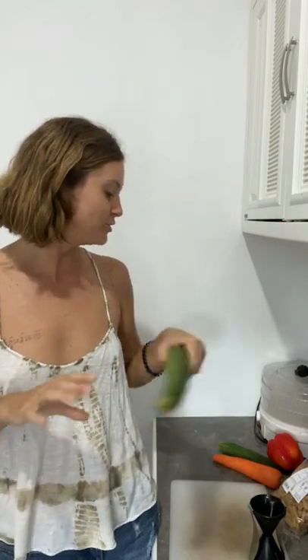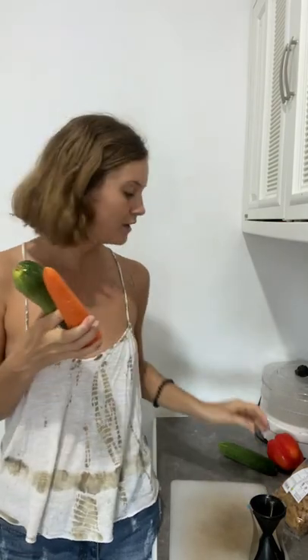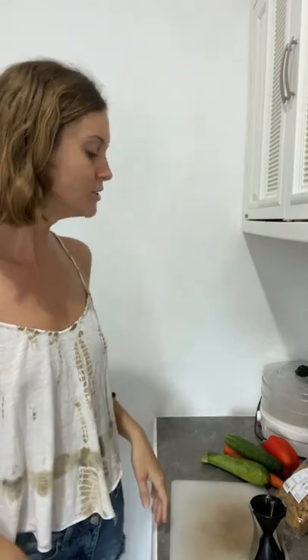Doing veggie noodles is a great alternative to regular pasta. It's gluten free. It's very nutritious — you're getting the vitamins and minerals within whichever vegetable you're using. It's super versatile. You can add whatever sauces you want, which will spice it up with different flavors. You can do really different variations, get creative, add different vegetables together for a colorful dish. It's really good, super tasty, and takes just like five minutes — even less work than regular pasta.